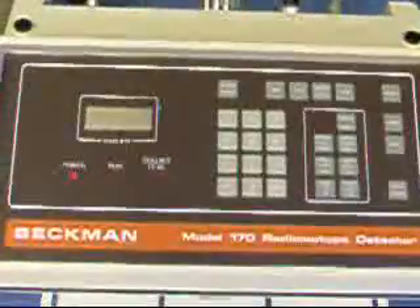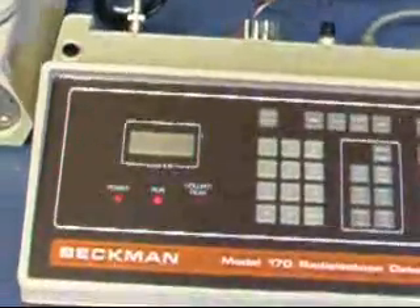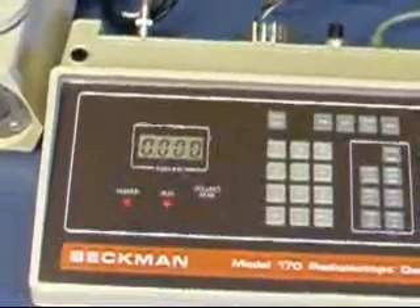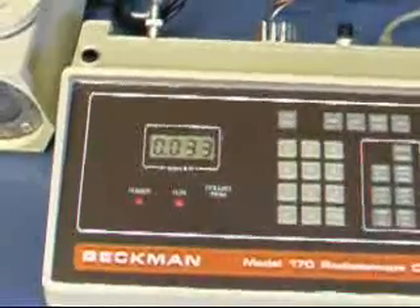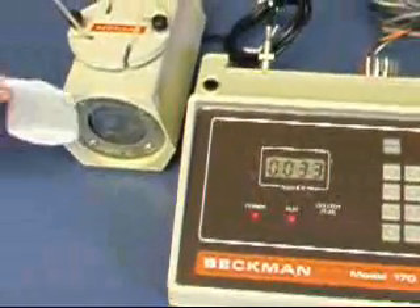And here's what it looks like when we actually turn it on to operate. I'm going to press the start button. And now when a radioactive source is placed in front of the detector,